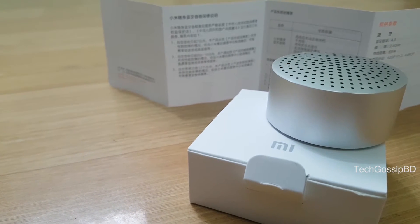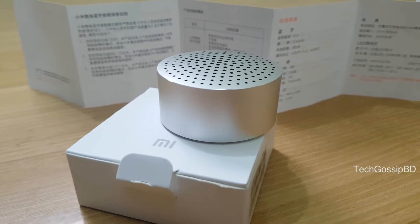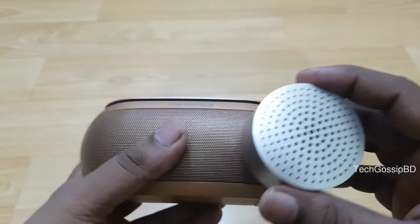The sound quality is decent for this size. It is a small size but can fill a medium-sized room with sound, and the bass is surprisingly present.